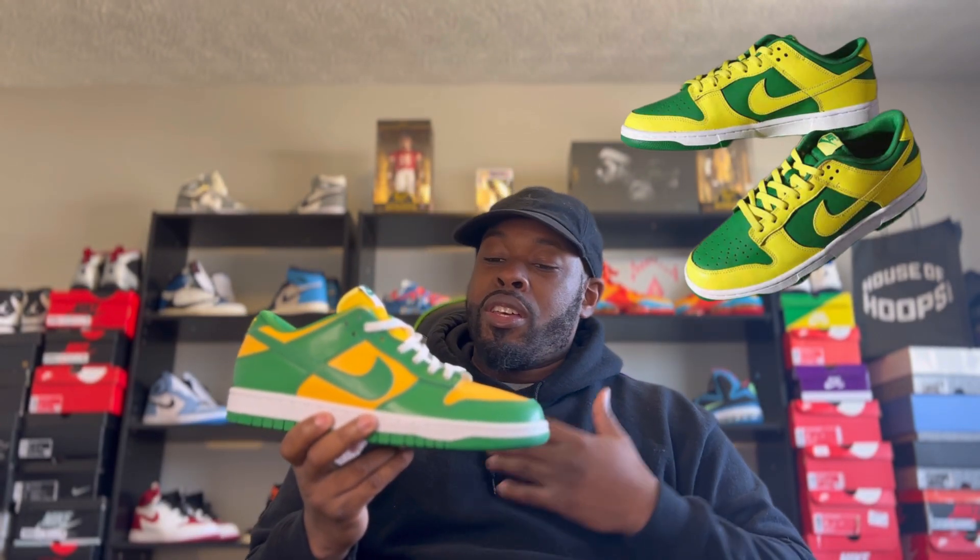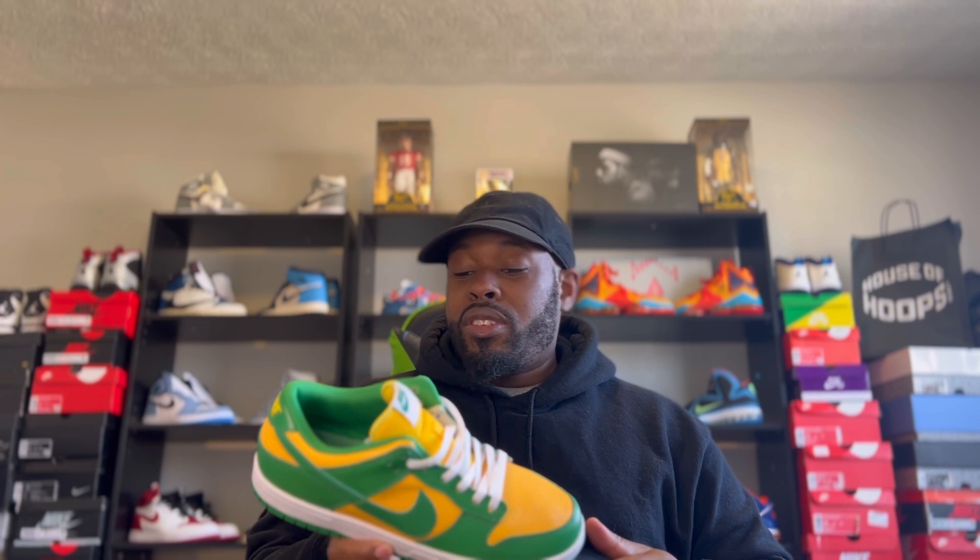Compared to the upcoming Reverse Brazil dropping on the 8th, my personal opinion is I like the 2020 Brazils better than the reverse — that's just my preference. Maybe the quality on the new pair may be better as far as the leather, because to me the leather on these is okay but it could be a lot better. This shoe hits different if you pair it with some throwback Seattle SuperSonics gear or old-school gear. If you're a Packers fan you could rock them too — I think it's a clean shoe.